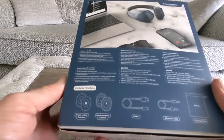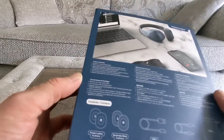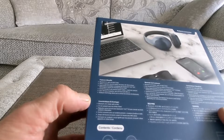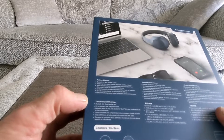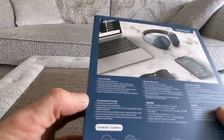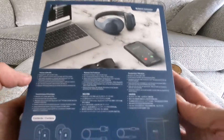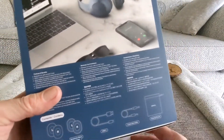So off the bat it looks really nice and you can see here some other bits and pieces. It touts 24 hours of ANC and you've got the Bluetooth 5.0, AAC codec and all that kind of stuff there. You can pause that there if you want to have a look.